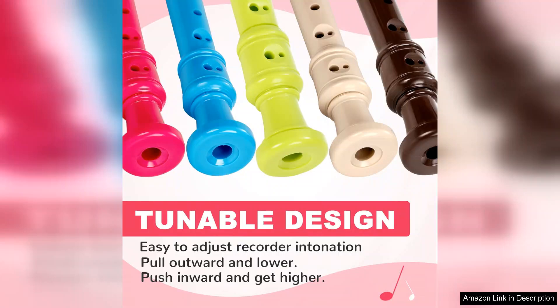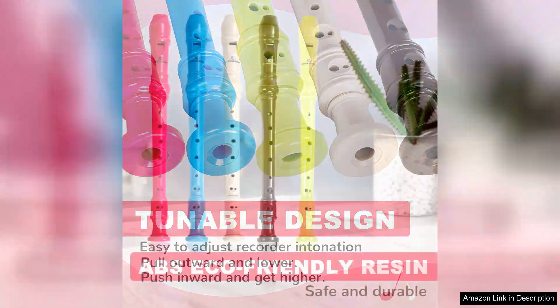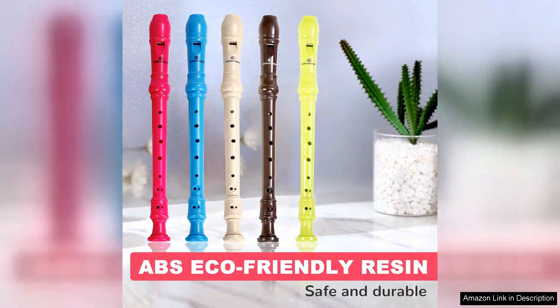One minor drawback I've noticed is that the tone holes can be slightly challenging for very young children with smaller fingers. However, with a bit of practice, they can adapt quickly.